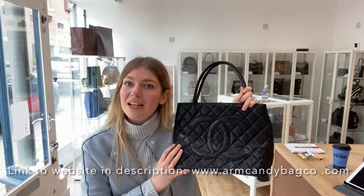So if you love this piece of Chanel — the Chanel Medallion — we'll put it on our website. There'll be a link to it in the description below. So make sure before you go and click that link, like and subscribe to our channel. And make sure you hit the bell so you get alerts when we post new videos.